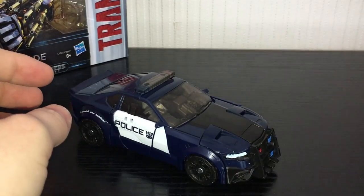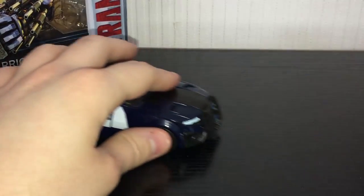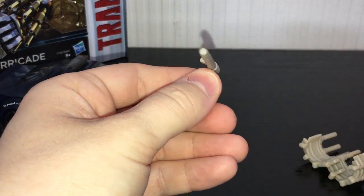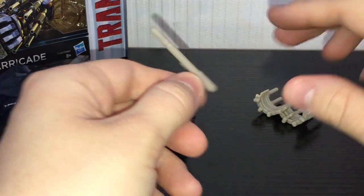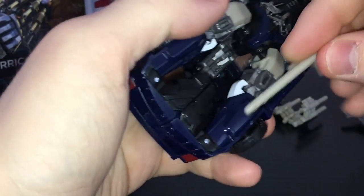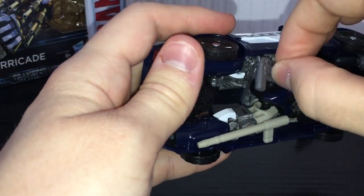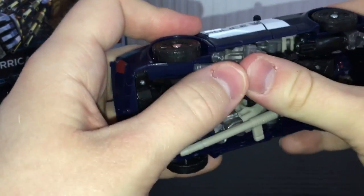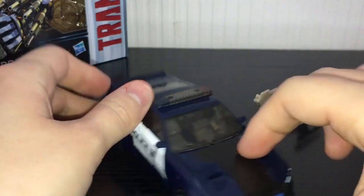He comes with a variety of different accessories. I really do like that Transformers are coming with a lot more weapons in general and they're not just crap like Mech Tech stuff. You've got a little baton here — or a truncheon, as I should call it in the UK. That can just peg in right there. He also has a little handgun that you can just plop on the side, so they can store underneath, which is rather nice.